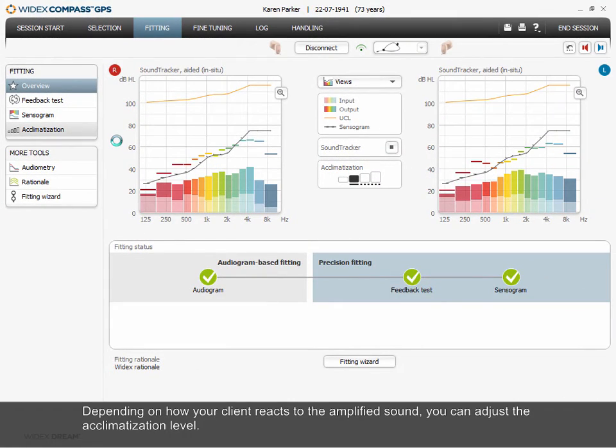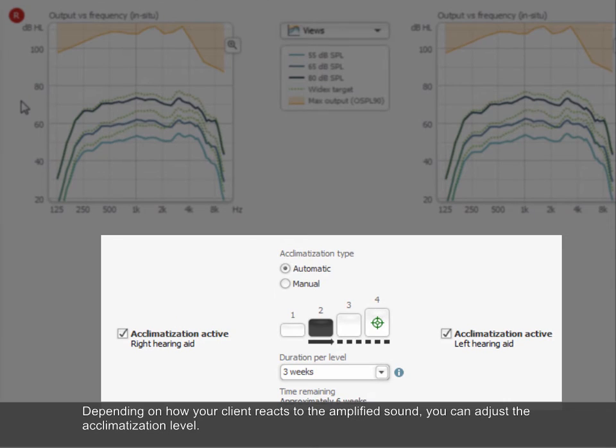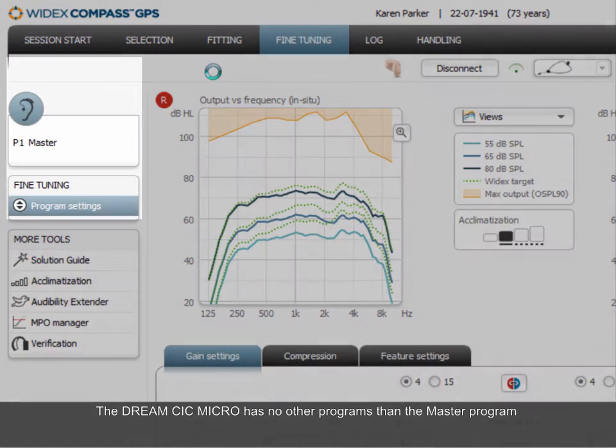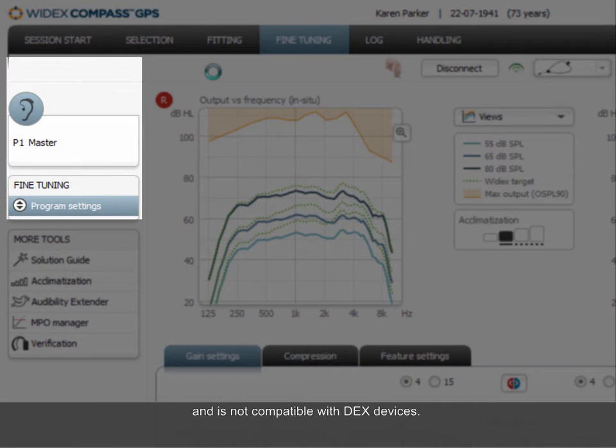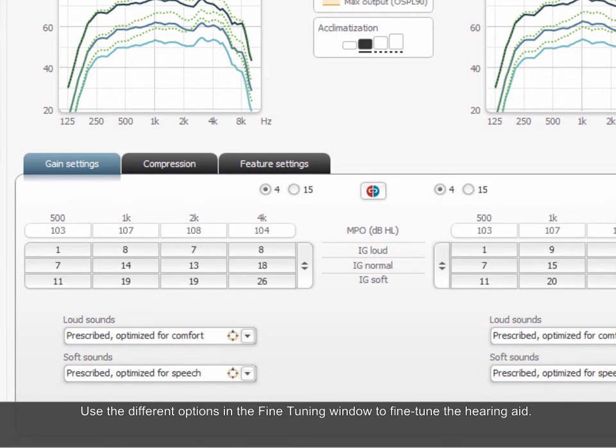Depending on how your client reacts to the amplified sound, you can adjust the acclimatization level. The Dream CIC Micro has no other programs than the master program and is not compatible with DEX devices. Use the different options in the fine tuning window to fine tune the hearing aid.